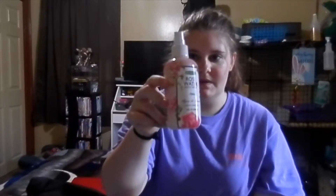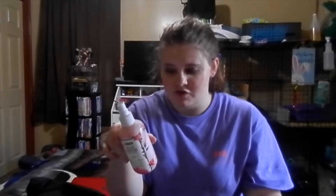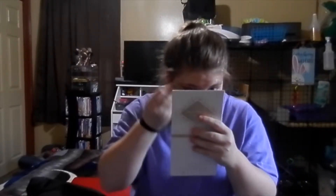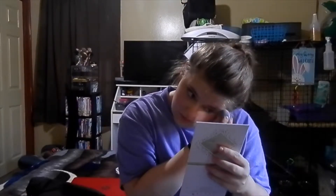I take a damp blending brush or blending sponge — typically I dampen it, or I use my rose water. It is rose water body spray or makeup spray — you can use it for whatever, honestly. It's made with rose flower extract, no artificial colors, and no animal testing. I'm just gonna blend this concealer out real quick.